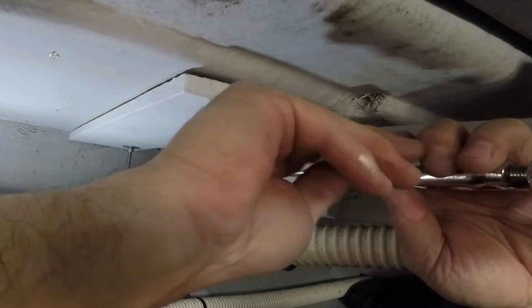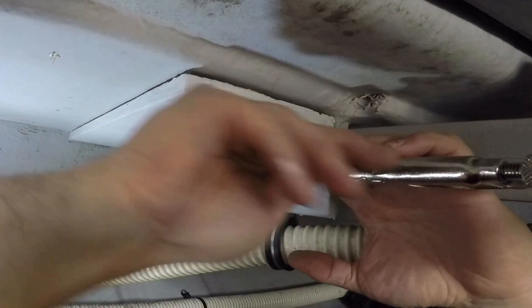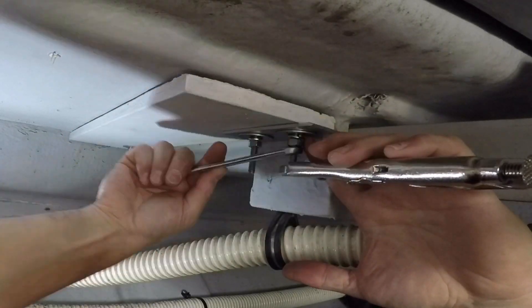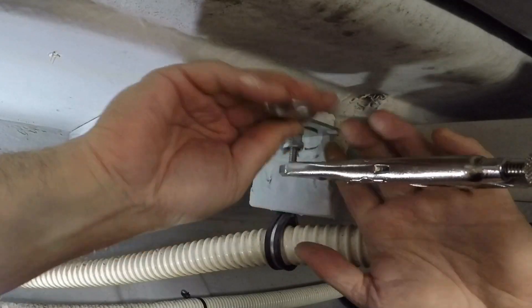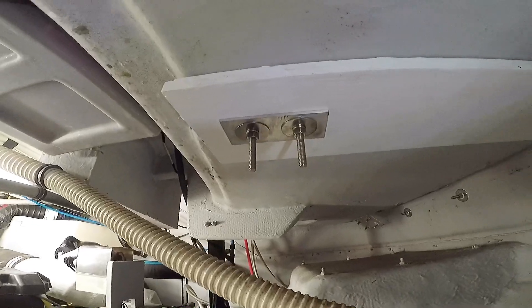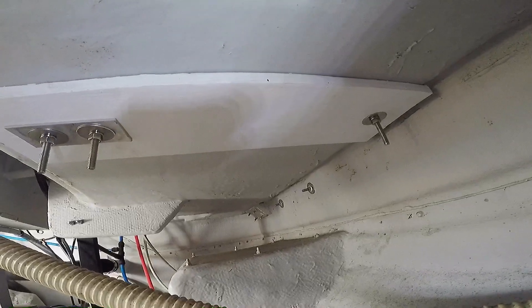I used the same method to tighten the bolts on this side. If you had somebody helping you up top, they could hold the bolts with a screwdriver or wrench depending on the type of bolts used. Don't over-tighten the bolts — you don't want to hear any crunching or collapsing of the fiberglass core. I felt a lot better having this thick board as a backing plate for the davit system.